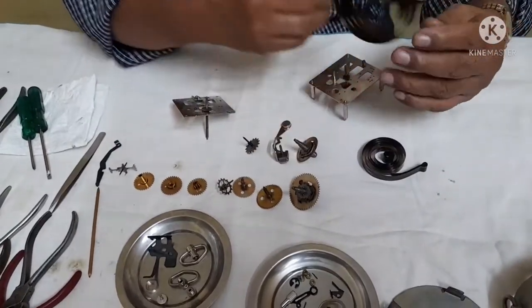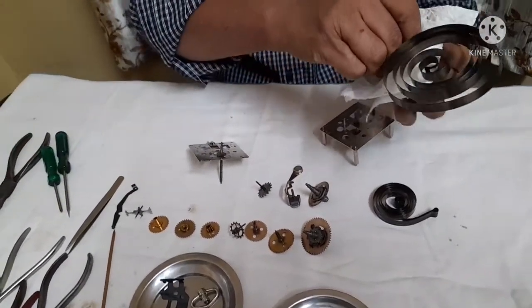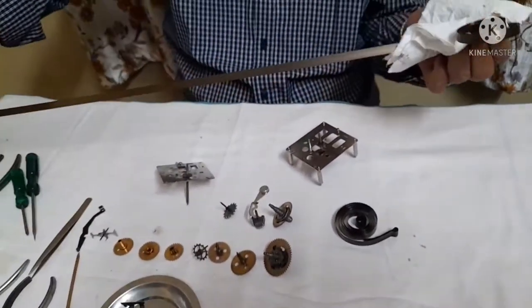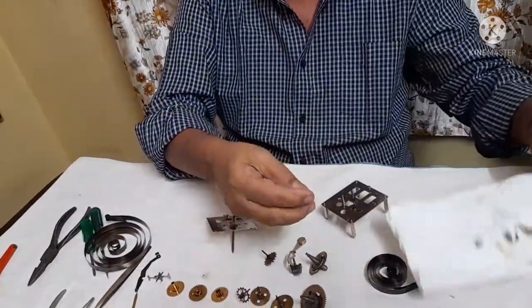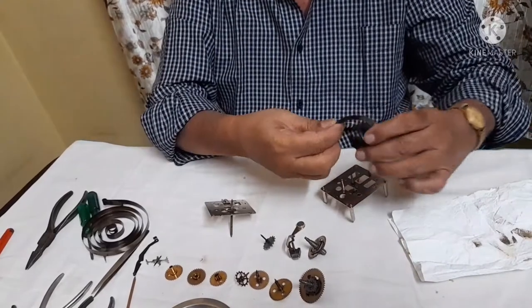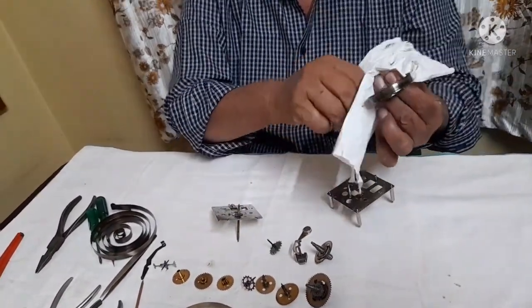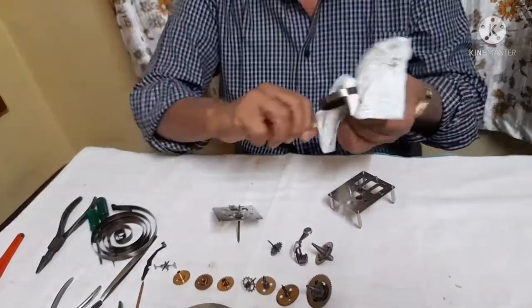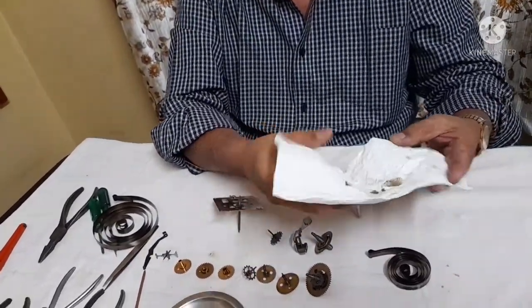How do we clean these springs? Make use of a tissue paper. Pull it — hold it at one edge and pull it through. All the muck that is there will come into this. Same process you have to do for the alarm spring also. Hold it in this style, pull it through and leave it behind. All the muck comes into the tissue paper.